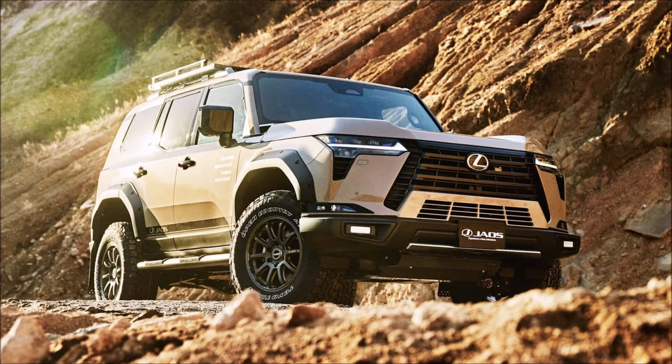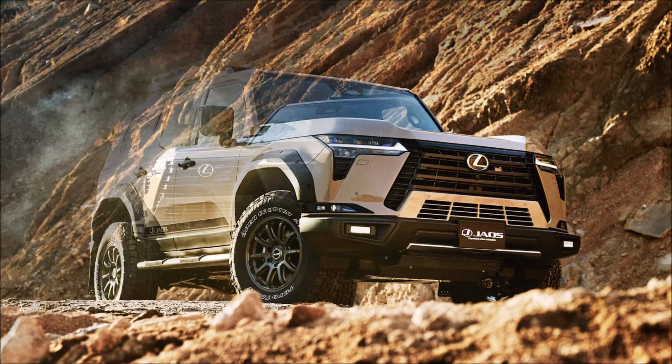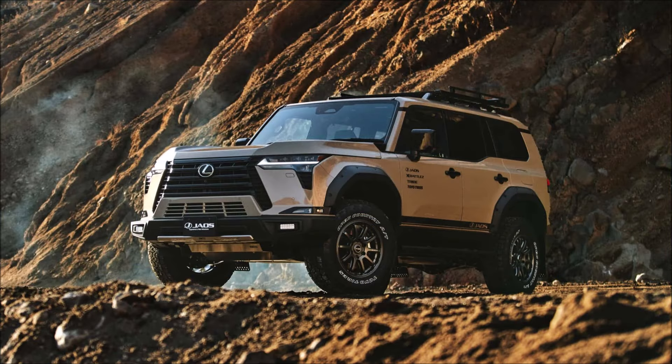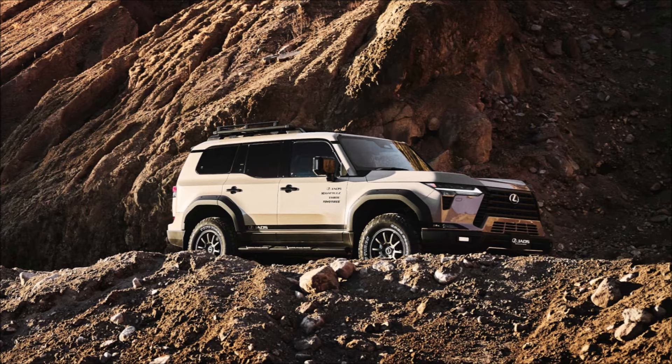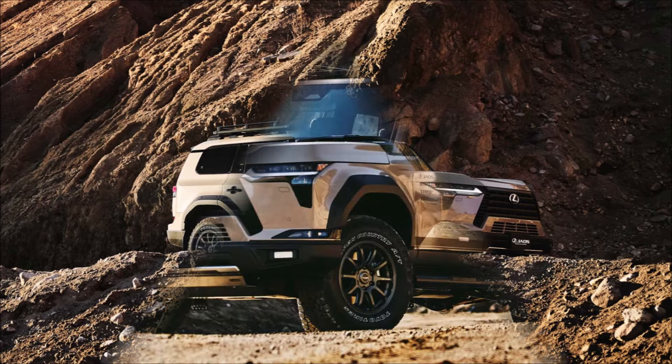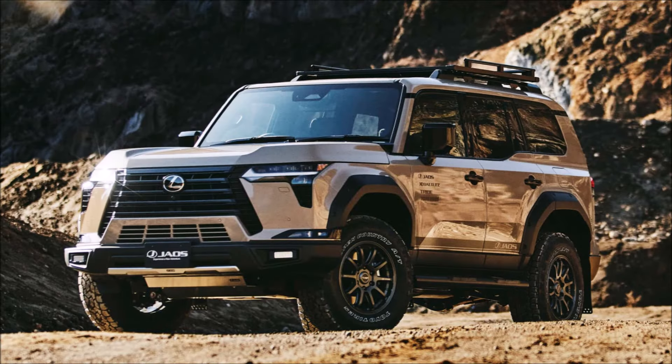With the Overtrail trims, Lexus has already prepared the new GX 550 for light off-road use. But there are a ton more possibilities available in the aftermarket, and the carmaker showcased some of those by working with Jayos, a business that has been creating and offering four-wheel drive improvements since 1985.